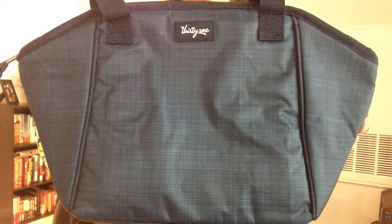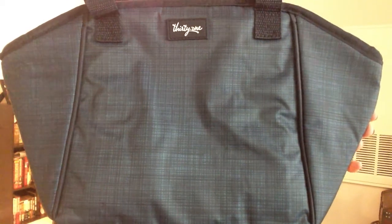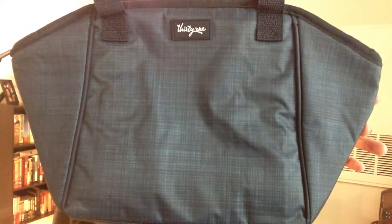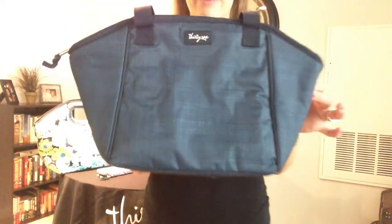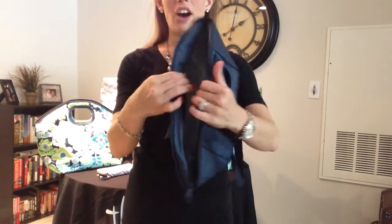The pattern that you're seeing here that I'm giving you a close-up of is our navy cross pop pattern. This is very similar to our classic thermal tote that you've seen in the catalog or maybe you already have one. So let me walk you through what the Lunch Break Thermal has to offer.